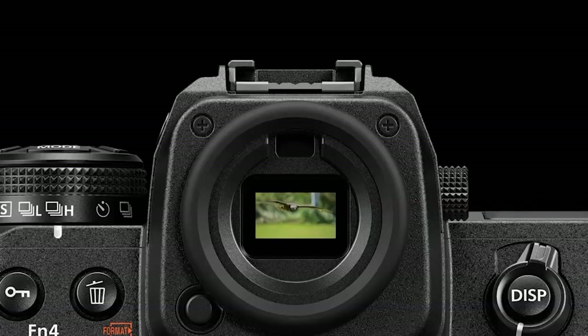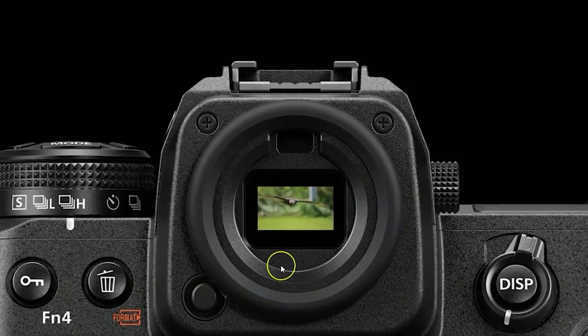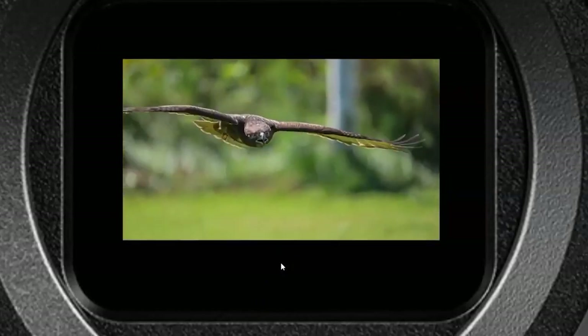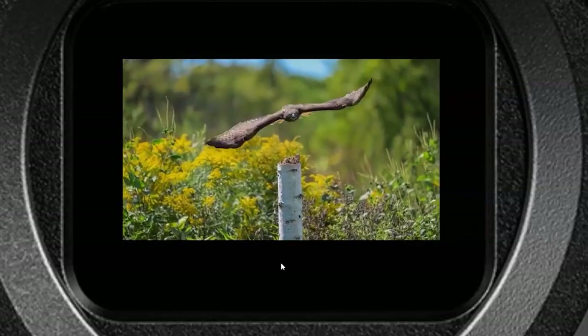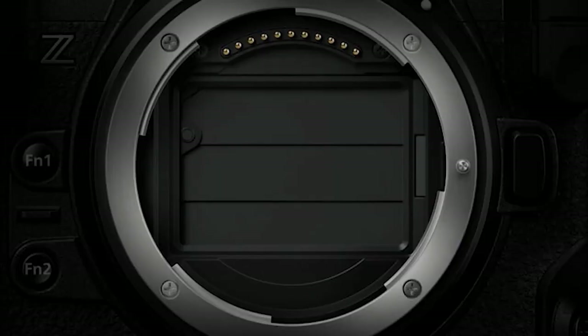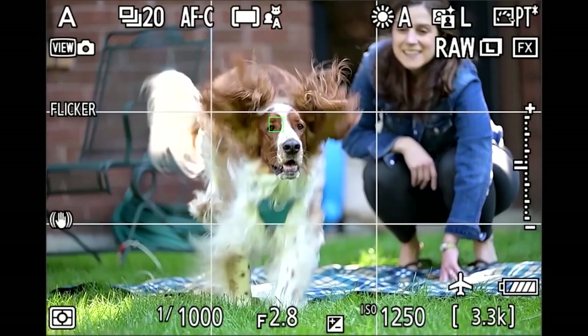Nikon claims the Z9's EVF has absolutely no lag or blackout, giving you a continuous real-time view akin to an optical viewfinder. The EVF is also a super-bright 3,000-nit panel that looks crisp and clear. Nikon has also added a new sensor shield which drops down when you remove the lens, and like the Nikon D6, the Z9's rear buttons are illuminated to help you find them in the dark, though this can be turned off.